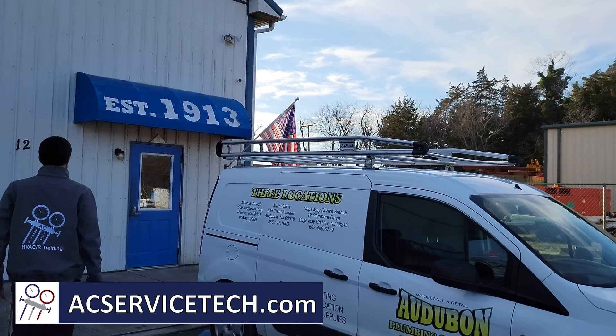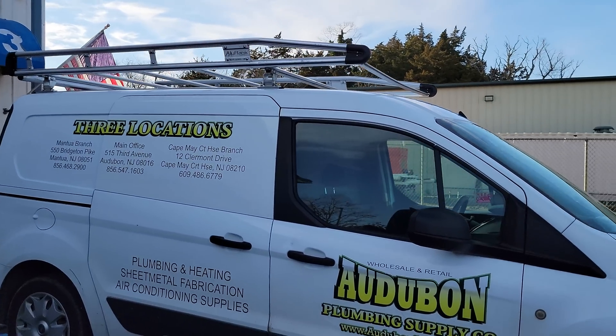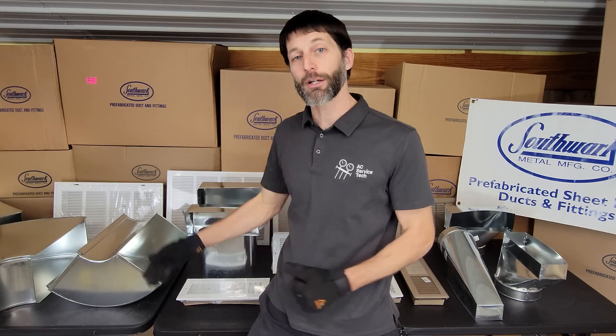This is Craig Migliaccio from AEC Service Tech, and today we're at Autobahn Plumbing Supply Company in Cape May County, New Jersey, and we're going over the most misordered airflow products for HVAC systems, from trunk duct to boots, grills, and registers.